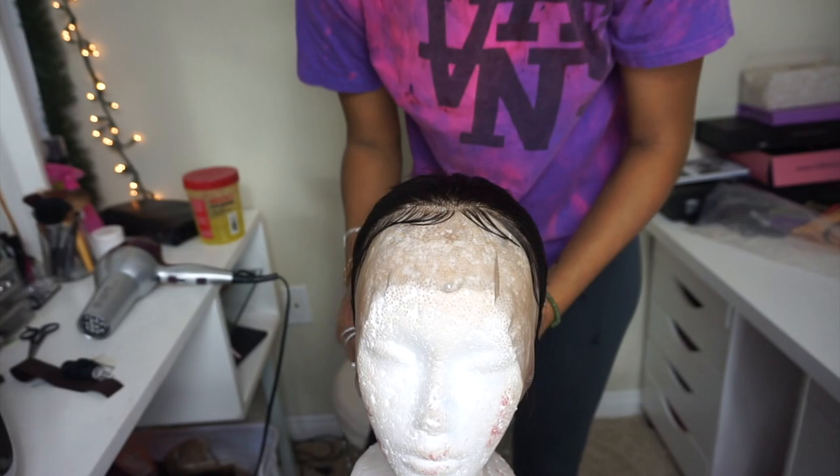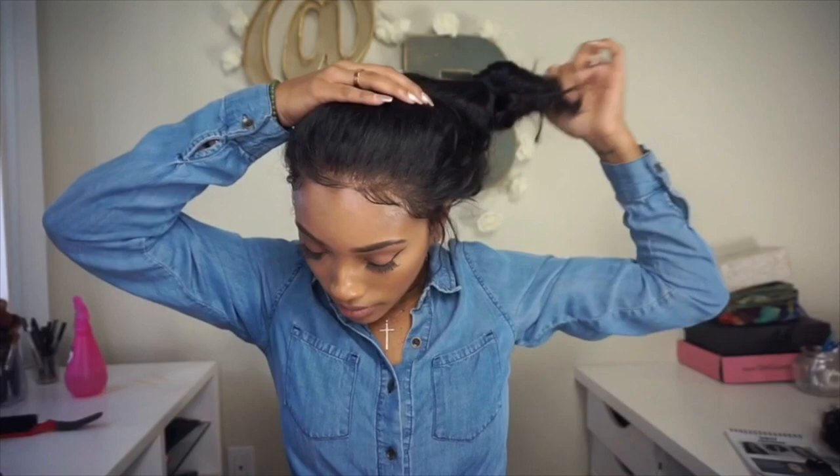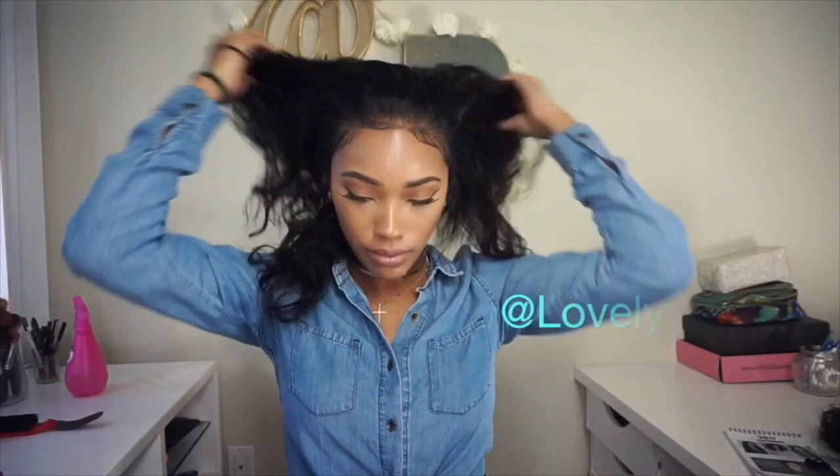Unfortunately I left my camera at home when I took her the wig, so I just inserted a clip from my other video using the wig I have — but this is the exact same method I used when I created the baby hairs in this video. I hope you guys enjoyed this video and I hope I helped anyone out there. If you have any comments or suggestions, please feel free to leave them down below. I love you guys and I'll see you in my next video.